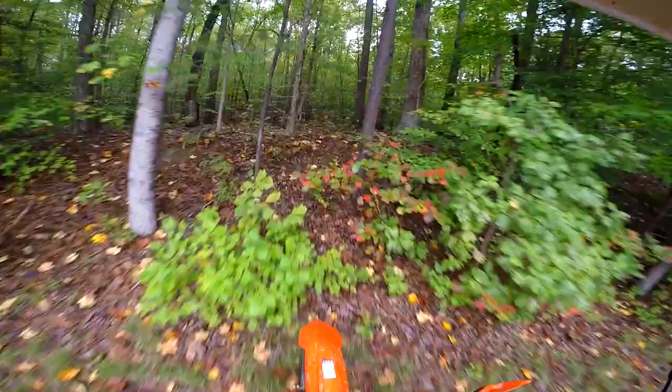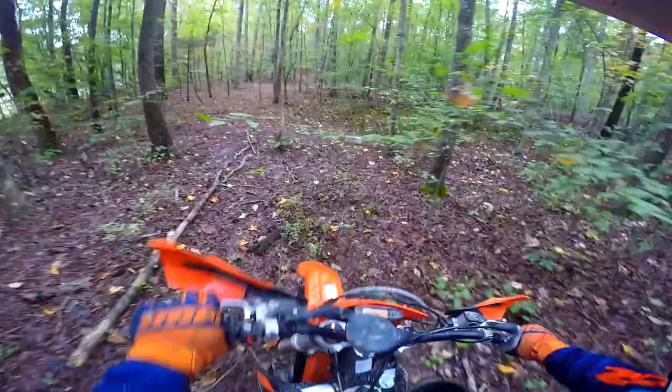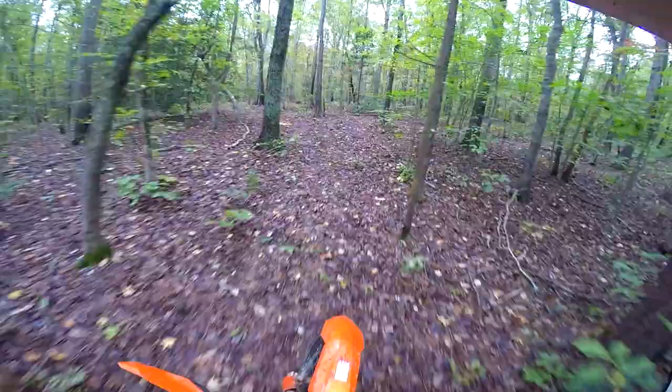There you go, that'll do. Here's another spot where I got the DR650 stuck a while back. Everything is super slick today — it's been raining for like two days straight, so all of the logs, if they're slanted at all, they want to push you off. The best way to defeat those is standing up and giving it a little bump of power.